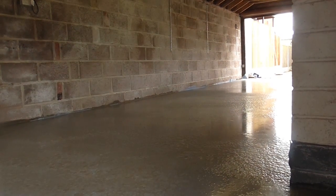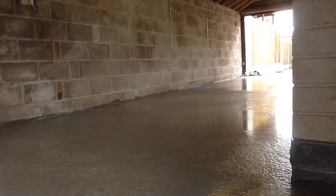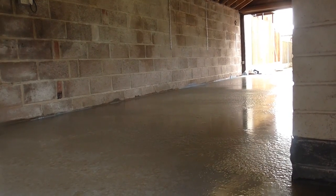All the concrete's now in and we're just waiting for it to dry a little more before using a power float to polish it.